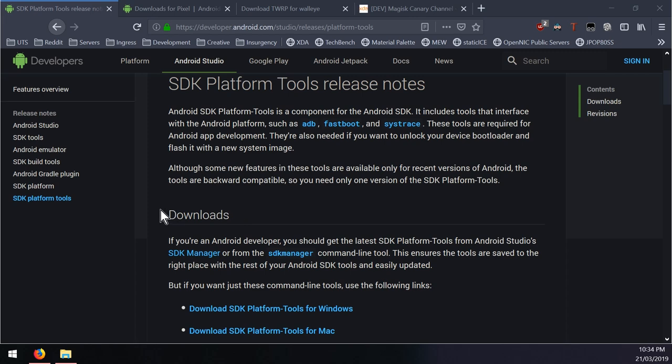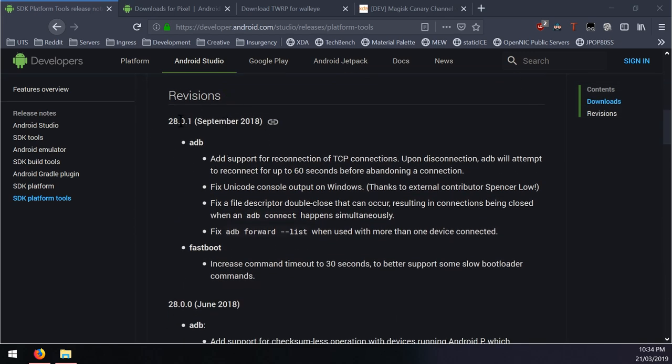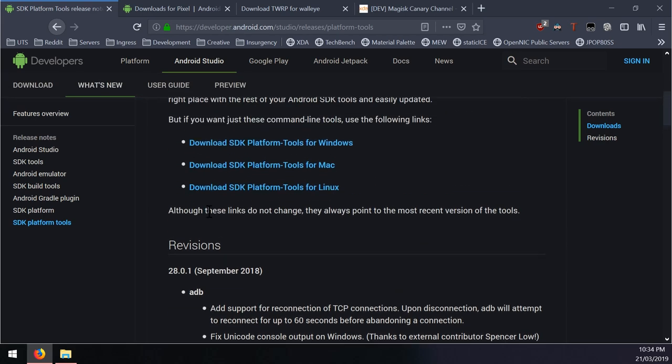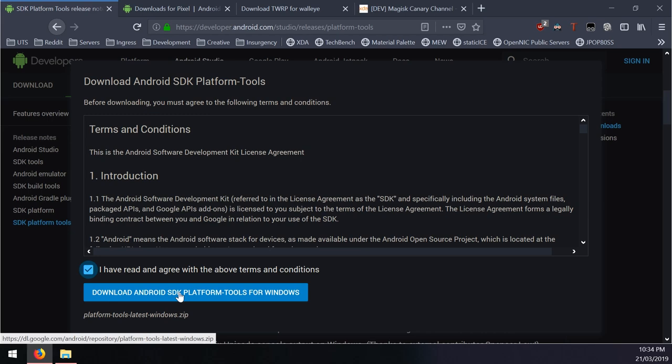It's not practical to scroll down to the revisions header and see the latest version is 28.0.1 when there's actually 28.0.2. Those with Android Studio would know this - there's actually a newer version than the one written here. So when you run into an issue, just go ahead and download the latest version for your operating system.